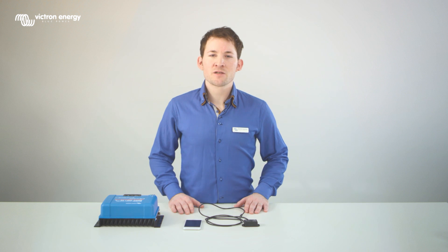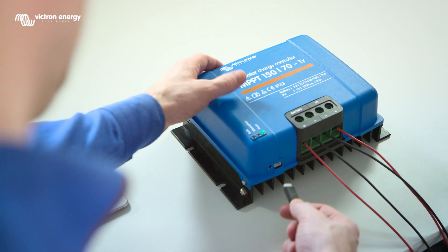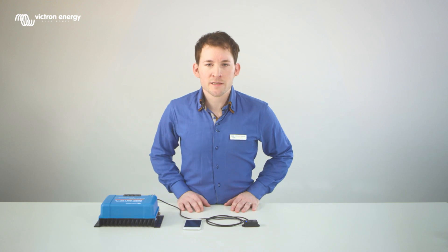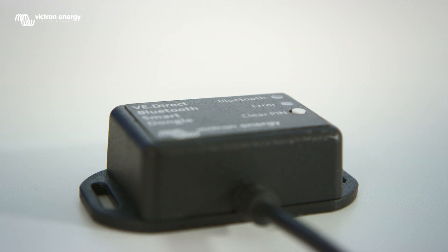Make sure that the device you want to read out is on, then connect the VE Direct plug of the dongle to the VE Direct port of the device. When the dongle is connected to the MPPT correctly, the LED Bluetooth on the dongle starts blinking.